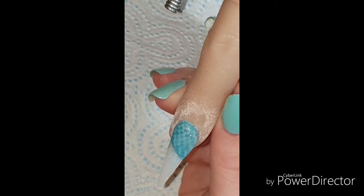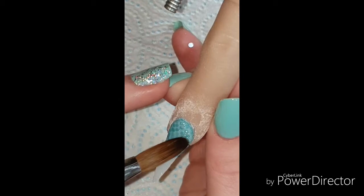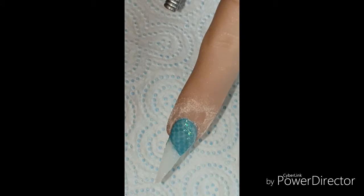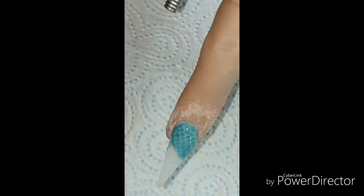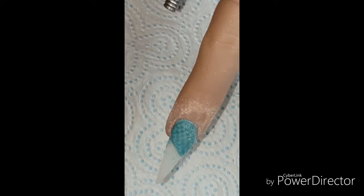I'm just going in with a little bit of glitter, it's called sea spray from Sparkle Supplies UK — I'll leave any links and discount codes in the description box. I'm just coming in here and filing that line nice and crisp, getting away any dust and debris just to give it a nice application.